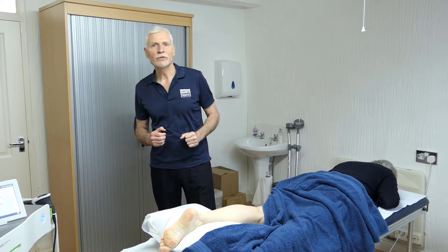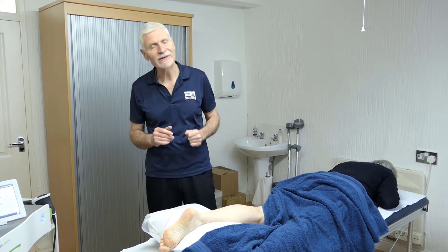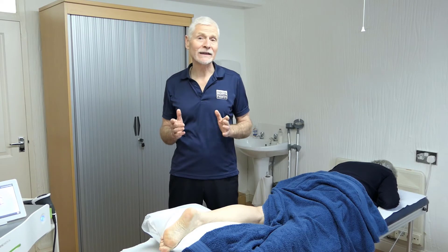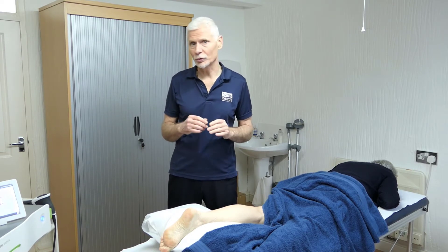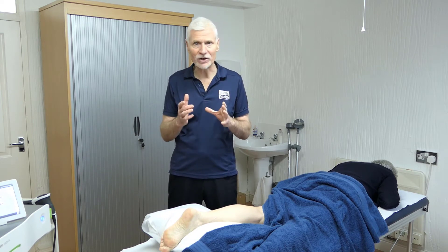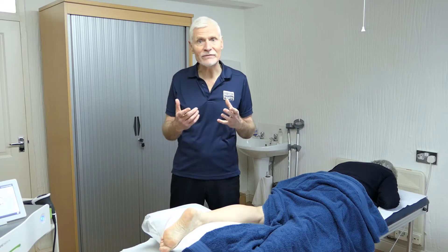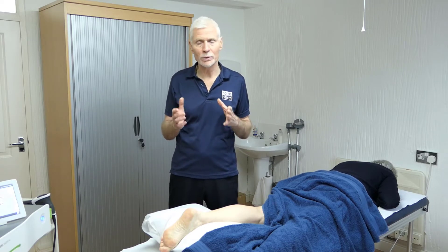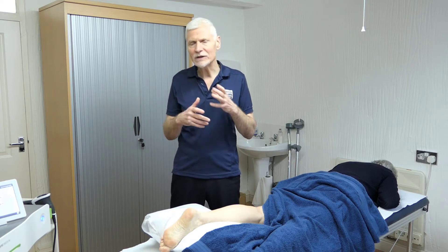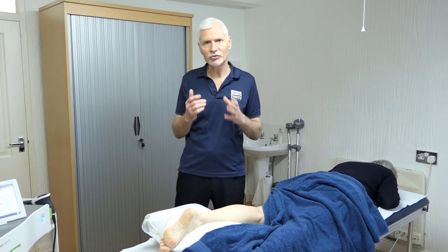I'm going to use an example of using shockwave therapy for tendinopathy. In this case, it's an Achilles tendinopathy. Shockwave therapy, or more accurately extracorporeal shockwave, produces an acoustic wave — a sound wave of energy — which goes into the body and then has several physiological effects. What we're doing here is using it to change the healing mechanism of the body and also to reduce pain.